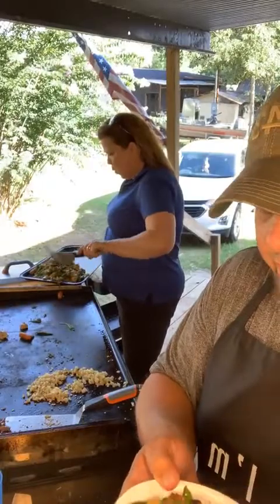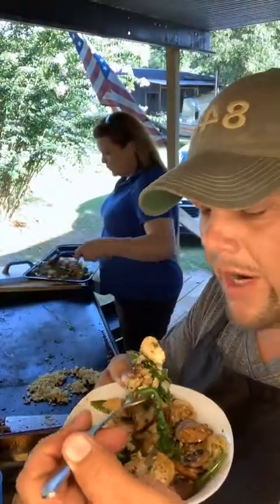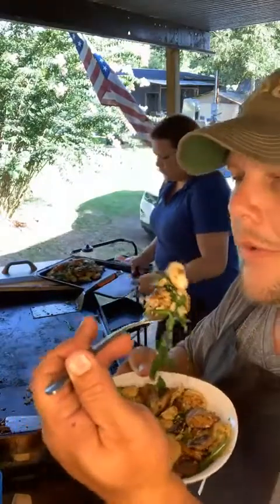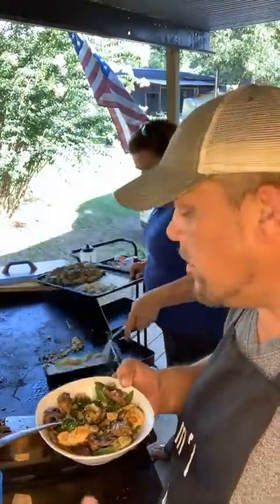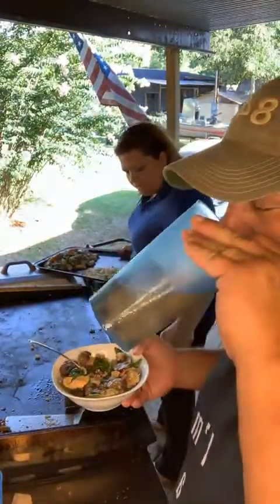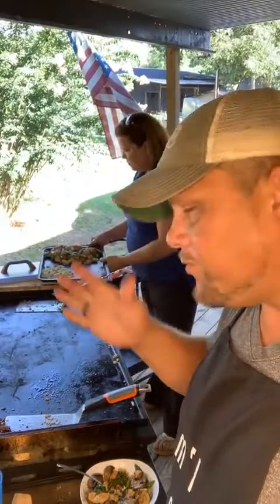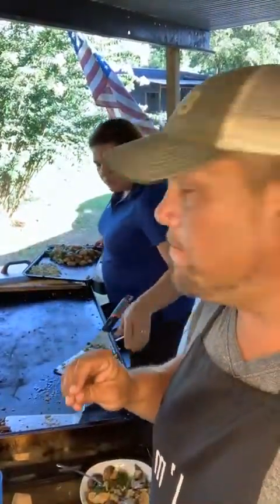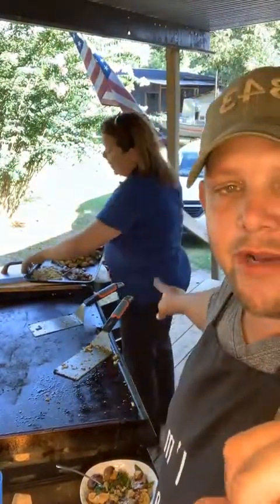I'm about to blow on it to cool it down — Stacy eats it straight off the grill but I can't do that. Some good stuff right there. Real simple on the Blackstone. I'll admit she's right — it could use a little bit more teriyaki sauce, but other than that it is absolutely delicious. Really quick, really easy. Thank you guys for watching — if you want in on the secret keto recipe group drop the word 'secret' down below. Y'all have a good night!